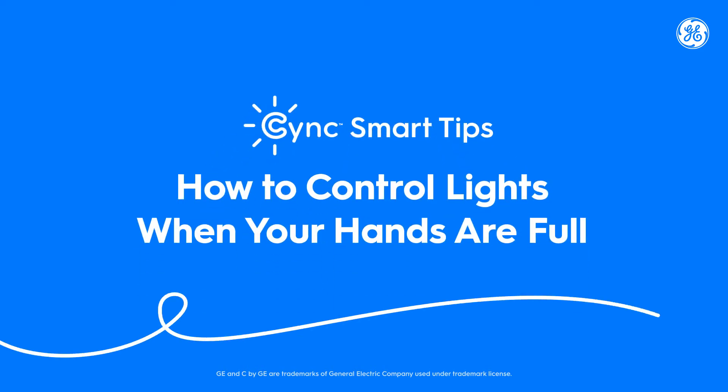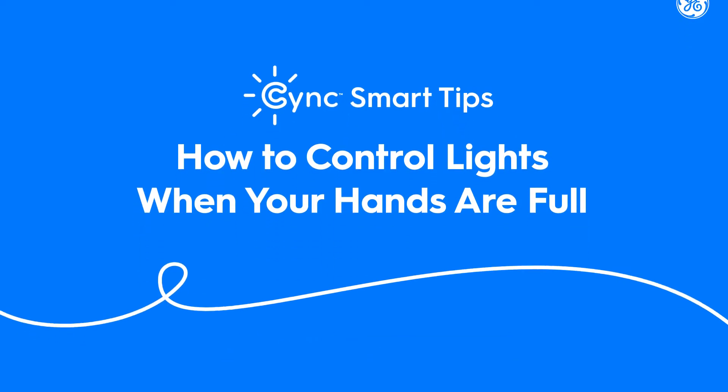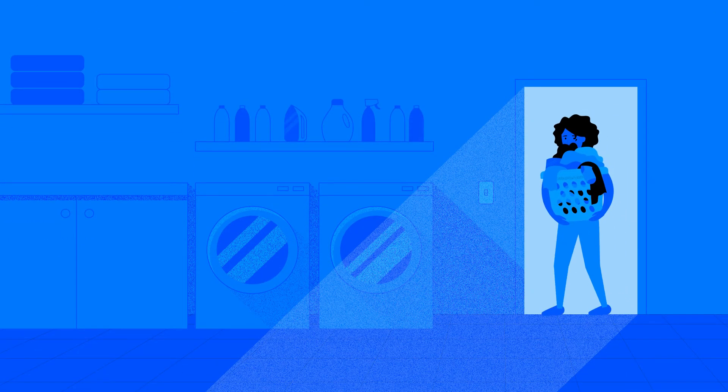How to control lights when your hands are full. Ever have trouble turning on your lights because you have too many things in your hands? Here's how you can have hands-free control of your lights.